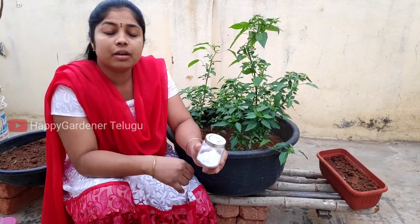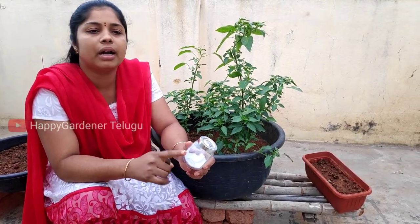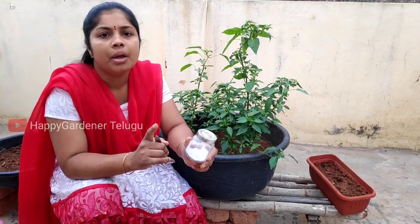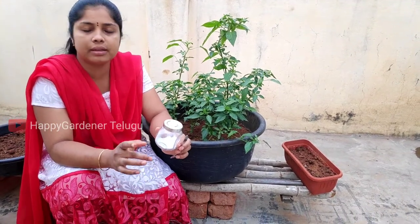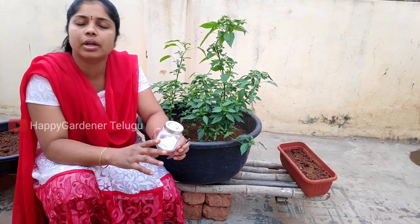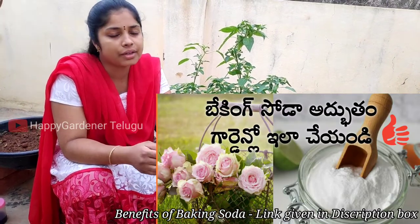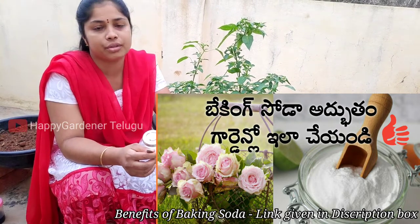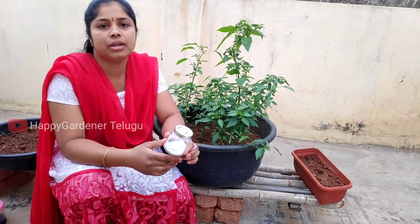I will show you now. First, we will bring baking soda. I regularly use baking soda in the garden. I have already made a video about baking soda. First, it controls aphids.